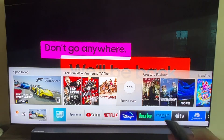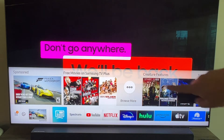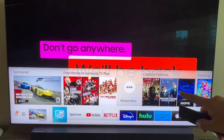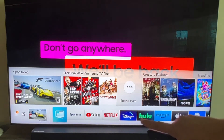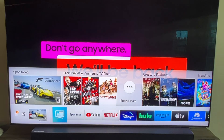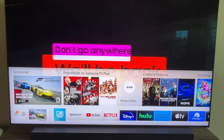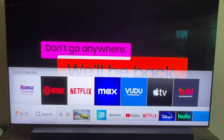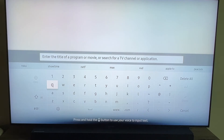First thing you're going to want to do is grab your remote control. Hit the home button and it'll bring up a menu that looks similar to this. Yours might look a little bit different — the layout is usually the same with all the newer Samsung TVs. Mine has kind of a whitish color, yours might be a little bit darker, but the instructions are pretty much the same. Go to that bottom row apps and go over to the search icon on the left hand side — it's got a magnifying glass. Go ahead and click on that, and it should bring up this menu option.